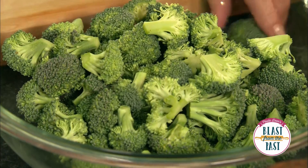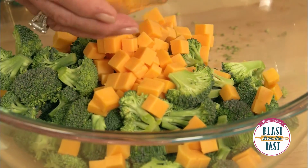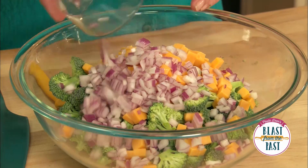I'm going to add eight ounces of cheddar cheese. The cheese really does give it a nice flavor. I'm also going to add one diced purple onion, about a half a cup.